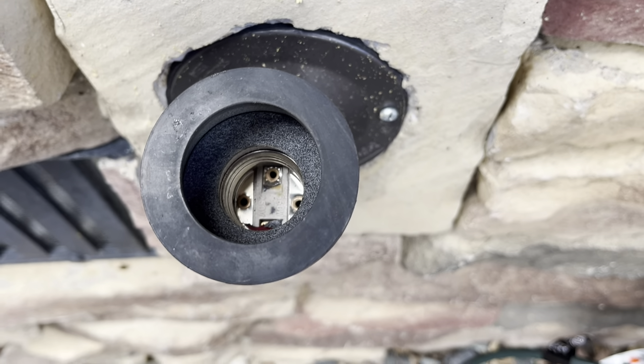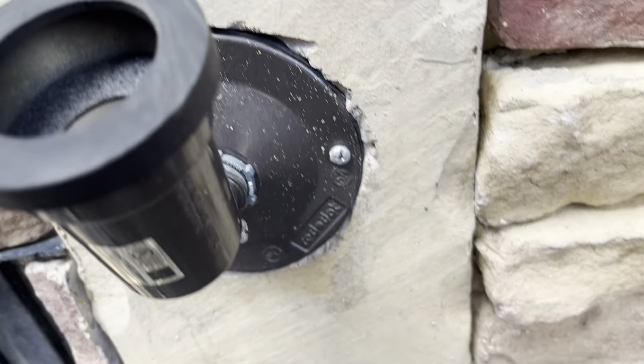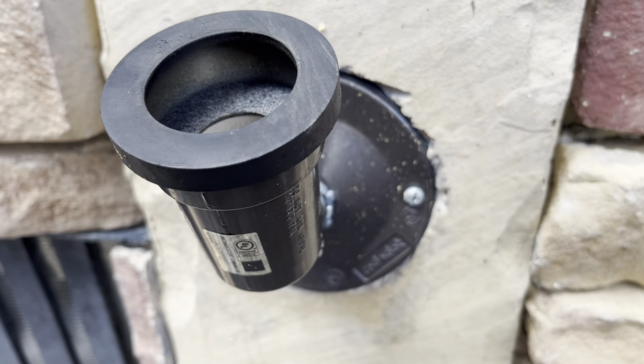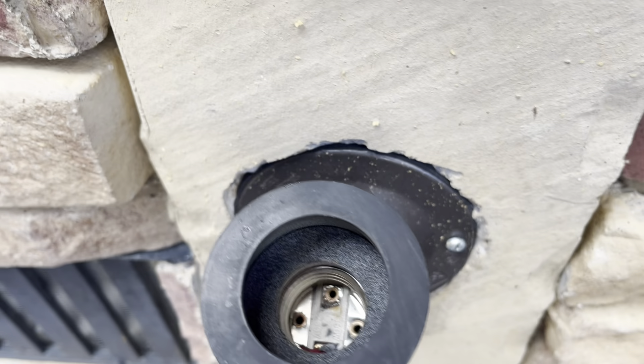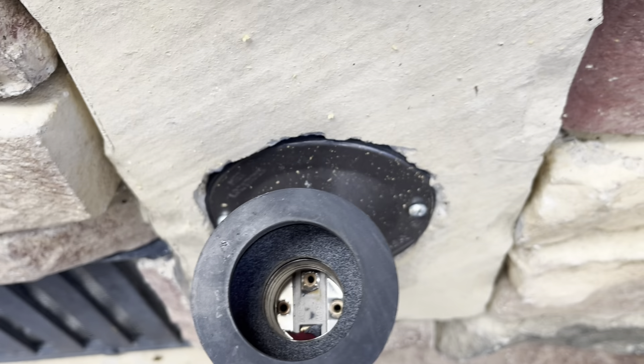I already put a new gasket on this, so hopefully we'll still be able to reuse that gasket. But I'm going to have to put in a whole new socket.